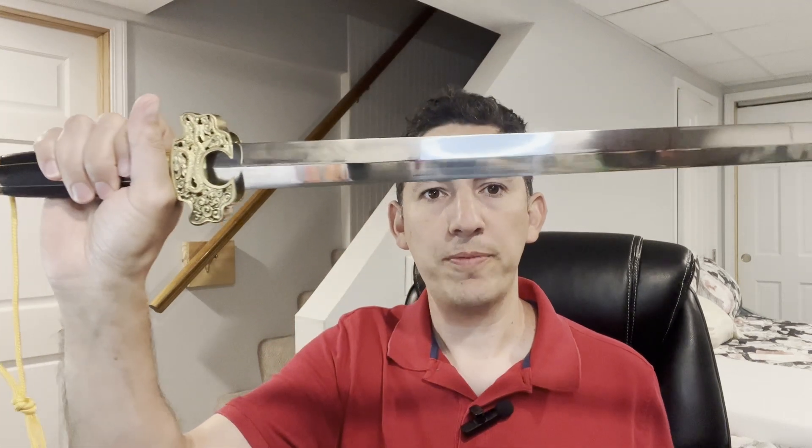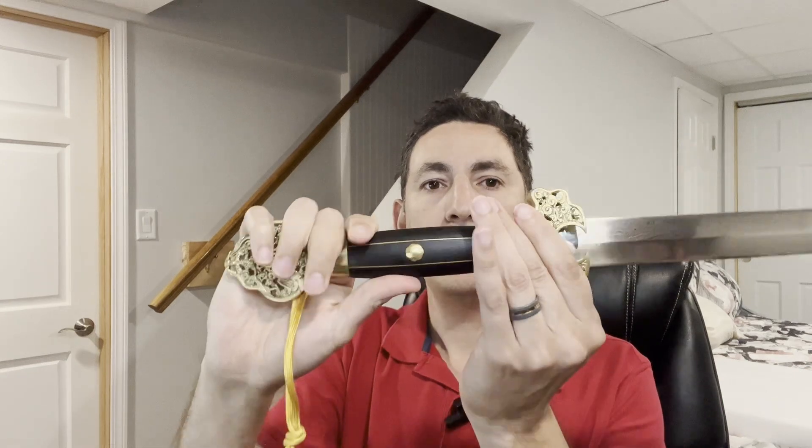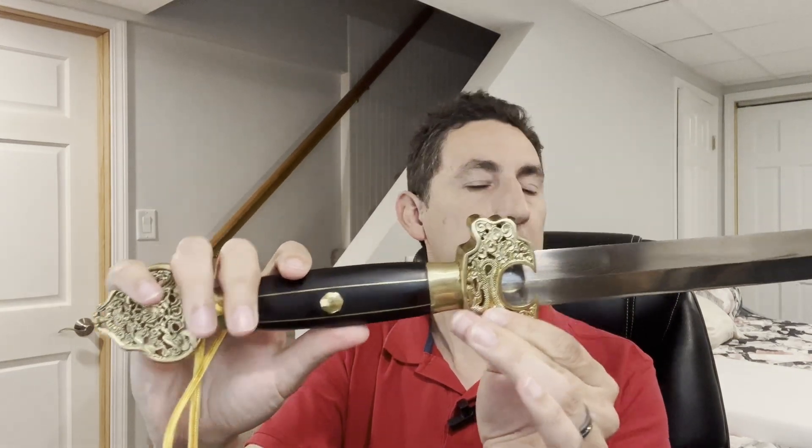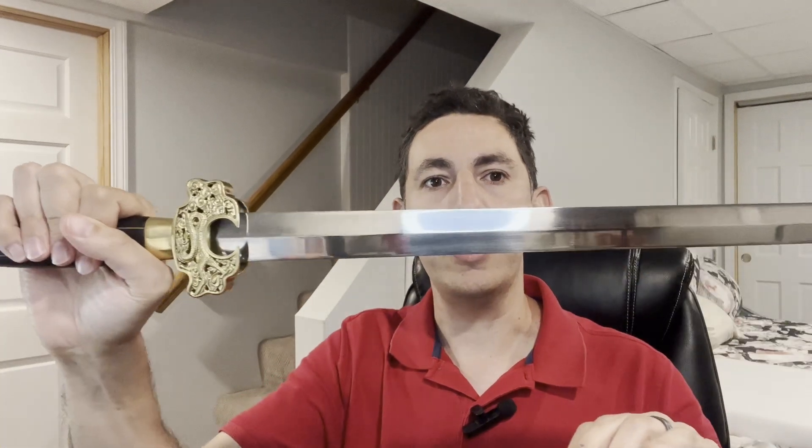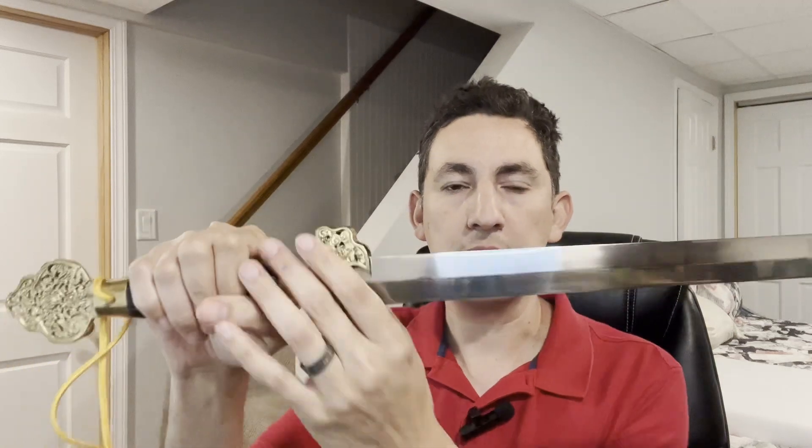A lot of times everyone thinks of fullers as strictly weight-saving techniques. So let's say we have a sword like this beautiful jian from sword maker L.K. Chen. This is a Ming dynasty jian called the White Serpent — it's a cut and thrust sword, double-edged, and it has a diamond or rhombus cross-section.